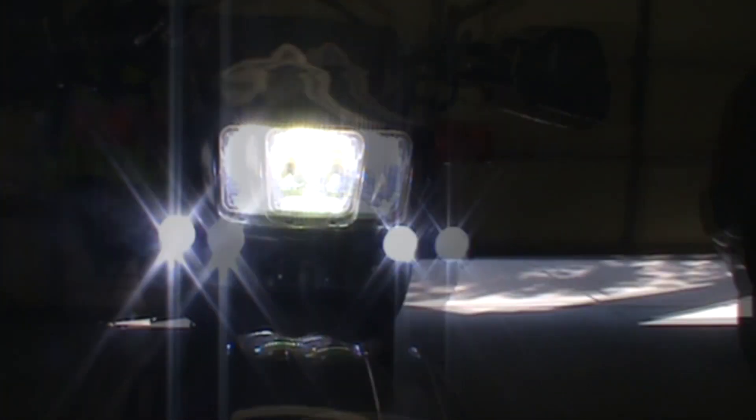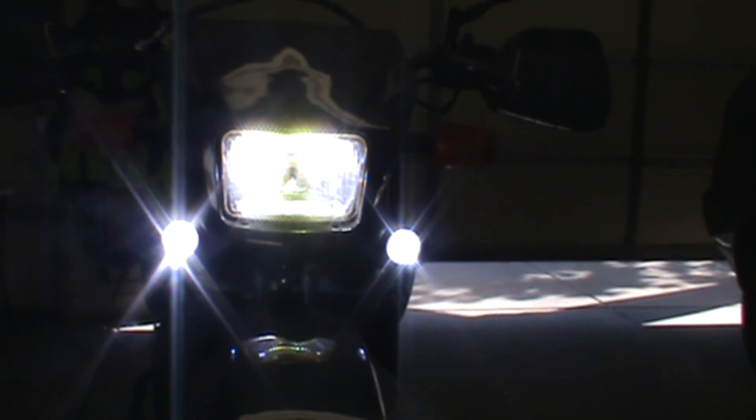That's the low beam. I've got my spots tied into my high beams — so there's the high beams — but trust me, they're a nice improvement.